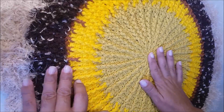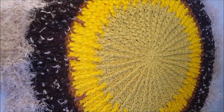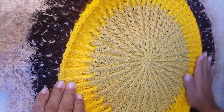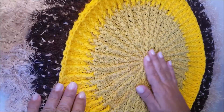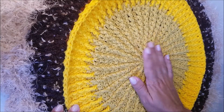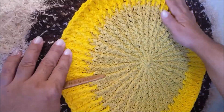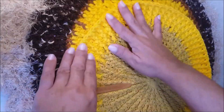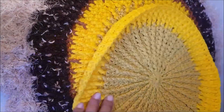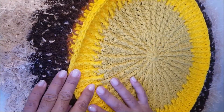Para fazer o corpo, você vai fazer essa mesma base até a carreira 15. Você vai trabalhar com o fio mostarda, o amarelo mostarda, fazendo as primeiras carreiras até a carreira 11. Depois, faz mais quatro carreiras com o fio amarelo ouro. É essa mesma sequência que você fez, nós vamos fazer para trabalhar o corpo do nosso leãozinho.